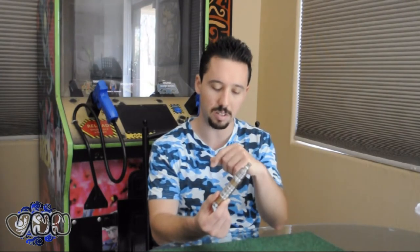I got the Grand Vapor Private V2 clone. It's a telescopic mechanical mod, and on top here is the Trident Rebuildable Triple Post Atomizer — also a clone. Let's take a look and see if they're worth anything.